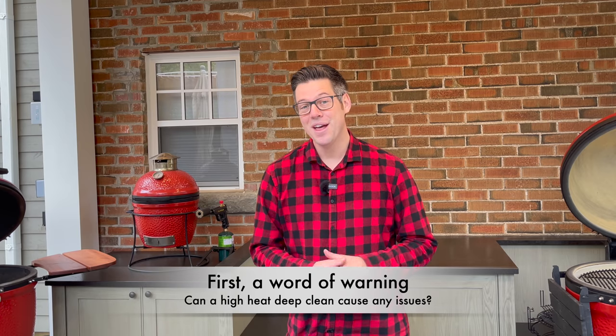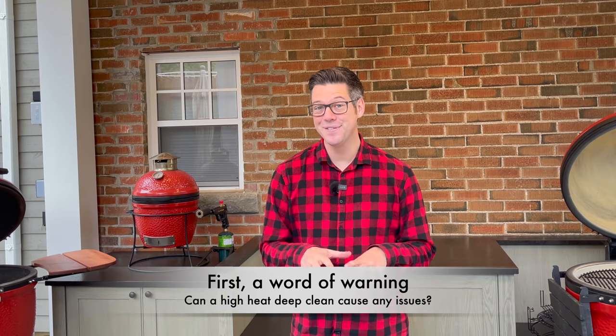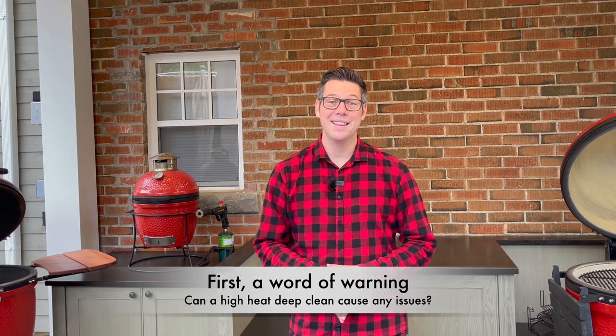This is not without its risk, and I want to stress that at the beginning of the video before you invest any more time. I'm more than happy to have you hang out, but this is not without its risk.